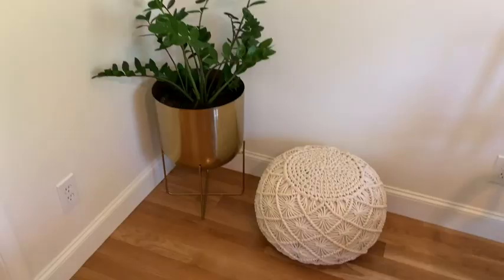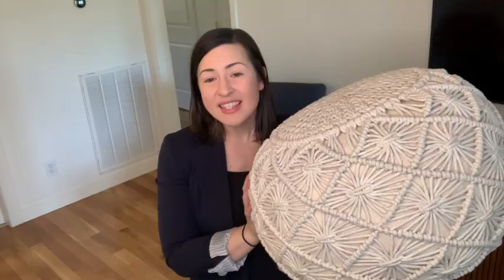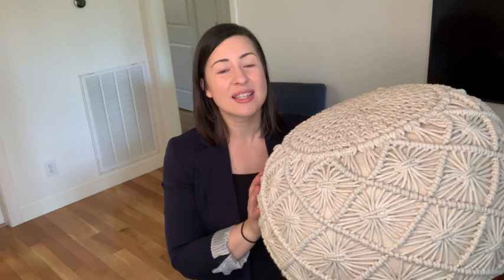Even though it is definitely solid and firm and holds its shape really well even with use, it's light and easy to move around, and you can just put it wherever you like. I think it will add a little bit of interest and texture to your space. I am so pleased with this little poof, and I think you will be too. And that's my point of view.